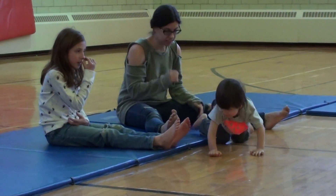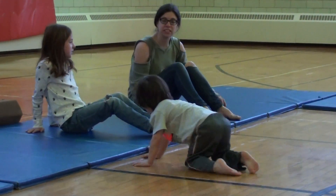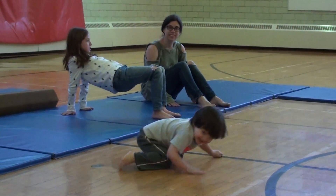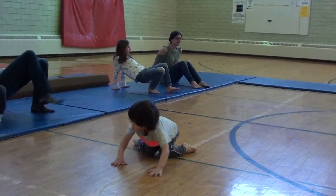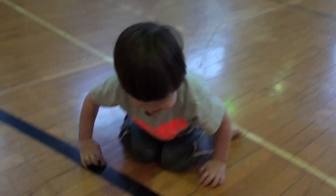All right, can we try our tails? We'll put our hands behind us and push our videos up in the air really tall. Yes, good job, give me a bar to our feet. Come back to mommy.